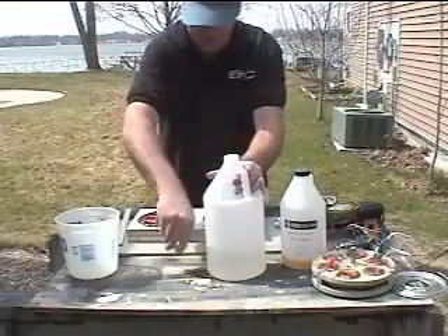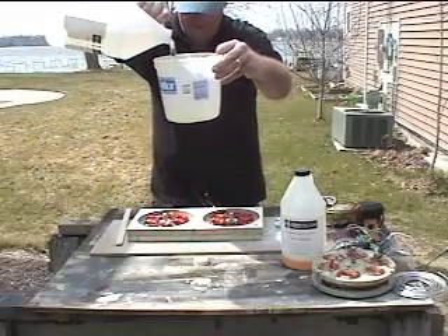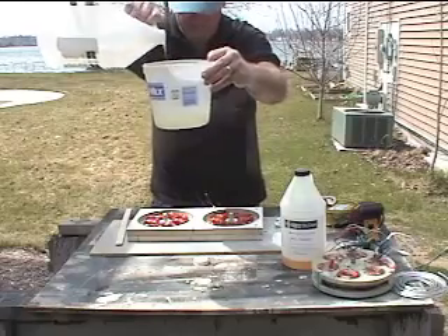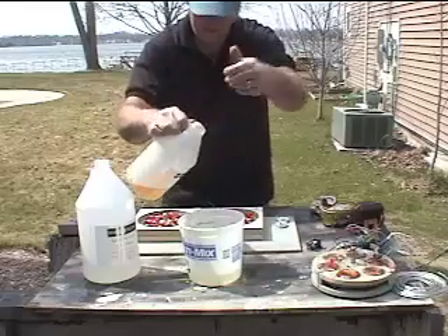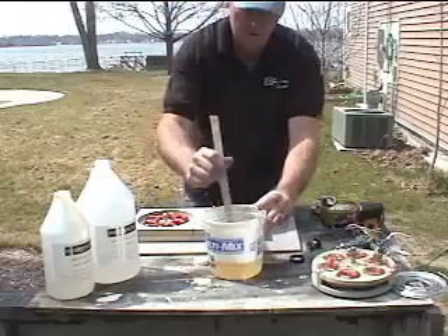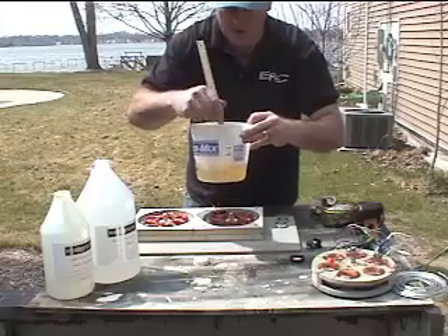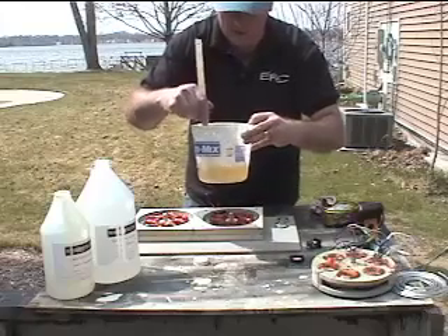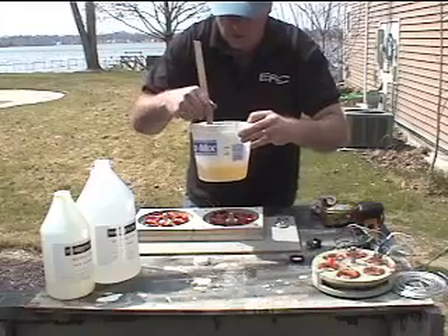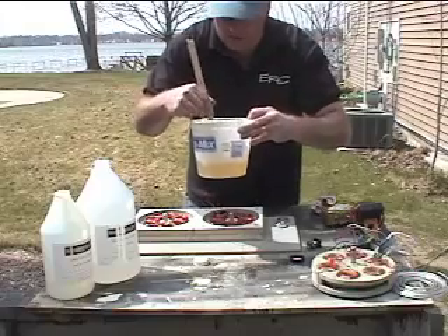We'll mix these now and I'll fill it to my line. Put in the hardener. You want to thoroughly stir this — don't stir it too aggressively or you're going to get bubbles. Stir it nice and smooth until it's all one color. The hardener is actually an amber color, so you're going to be able to tell when you've got it mixed in nice.